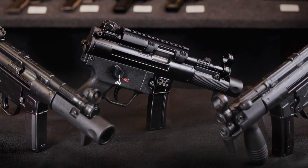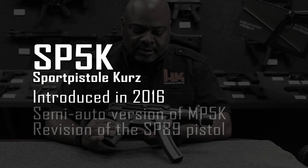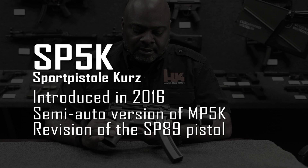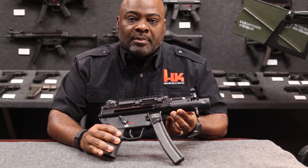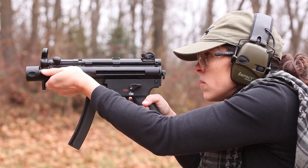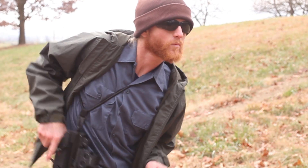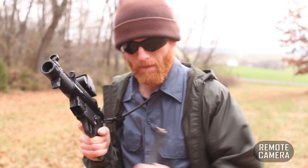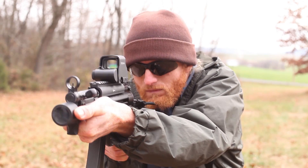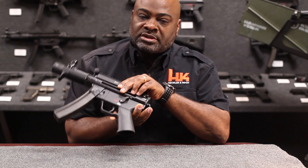This is the H&K SP-5K 9mm pistol, a modernized version of the previously offered SP-89. It essentially is the same gun with a few upgraded features — a slightly more ergonomic handguard which still gives you finger protection from the muzzle, a picatinny rail up top for optical or reflex sights, and ambidextrous controls on both sides for left or right-handed shooters.